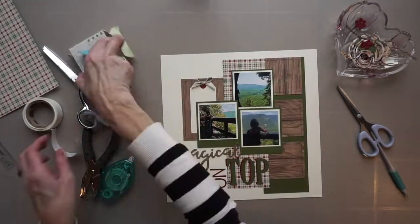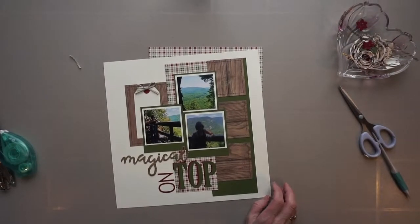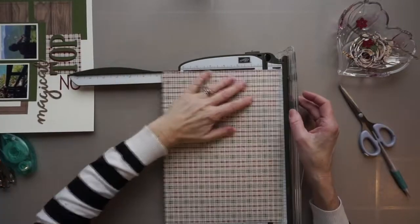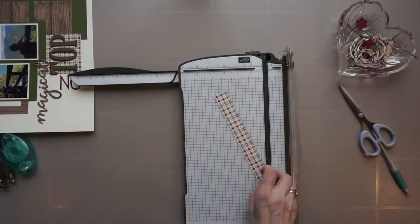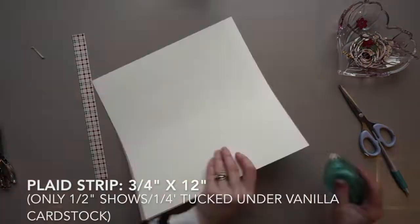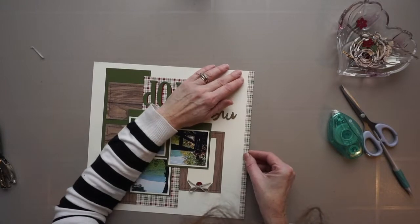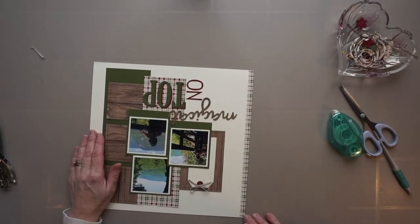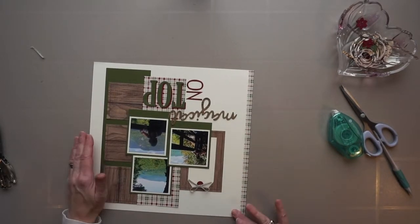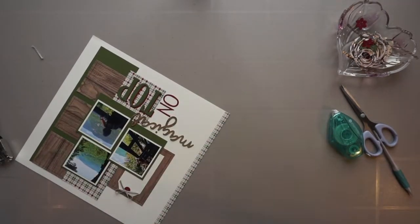I'm not sure if I mentioned this already, but all of the material and tools will be listed in the description box below. So I decide to add a little strip of printed paper to the left side of this page. I'm going to glue it down, but now my page is going to measure twelve and a half inches wide, so I have plenty of paper on the right hand that I can trim.